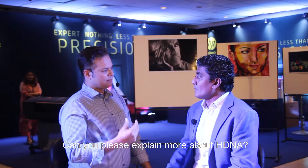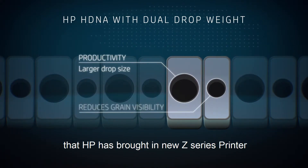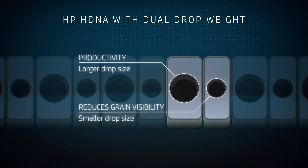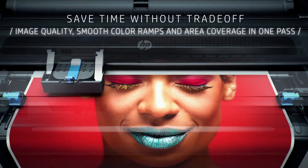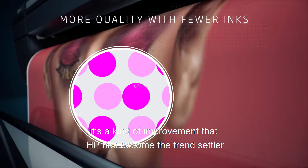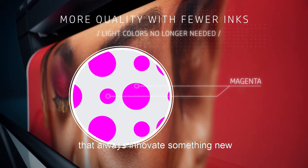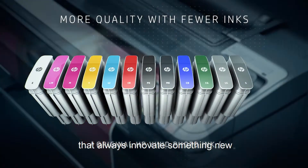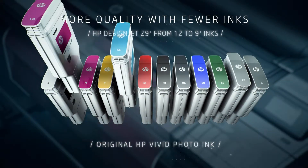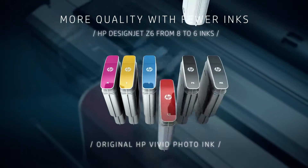HDNA is a new printer head technology that HP has brought with the new Z series printers, where it has two nozzle sizes. The HDNA technology uses two drop sizes — three picoliters and six picoliters — in one printer head.